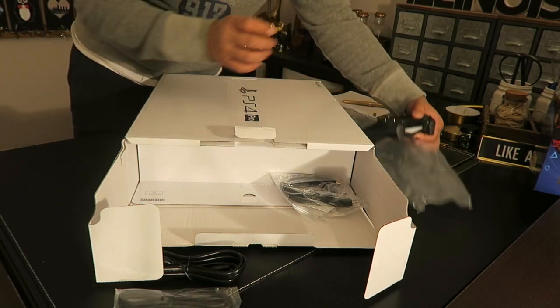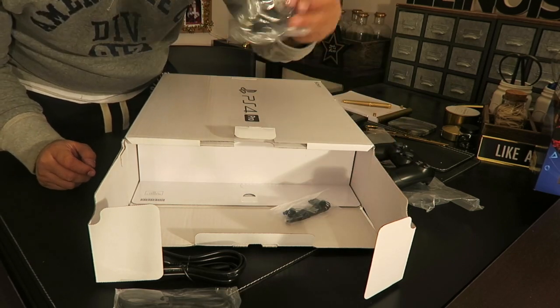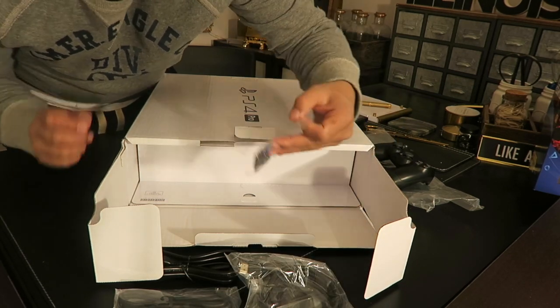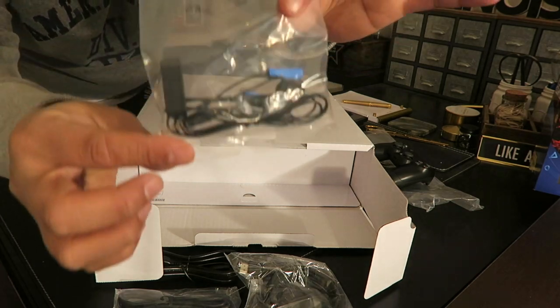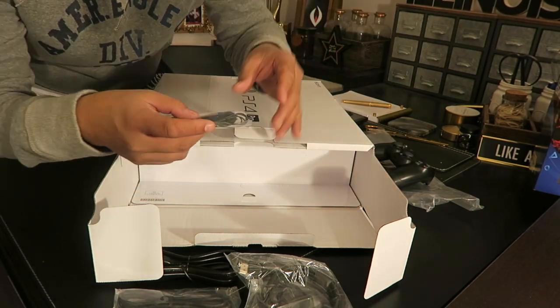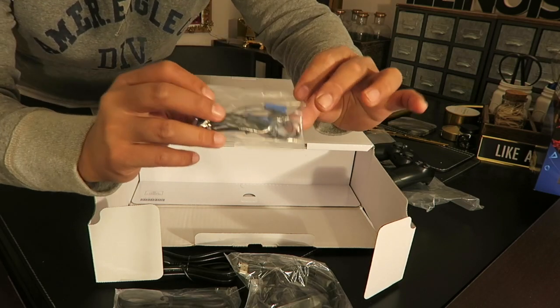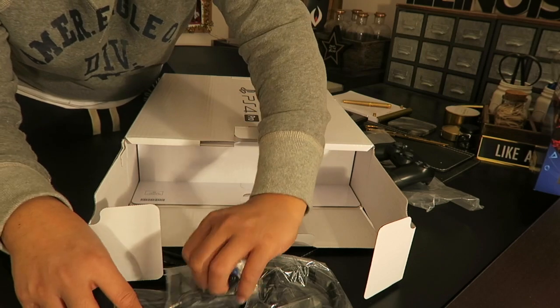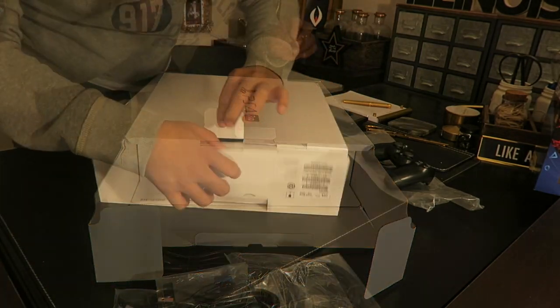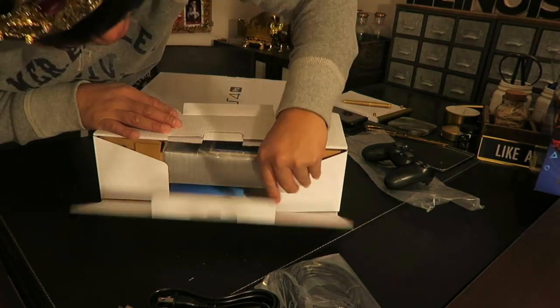I'm excited already! You also have the HDMI cable and the headset. It's blue — I wish it was red, because this is the Red Dead Redemption bundle. I wish they would have made it a red earphone.